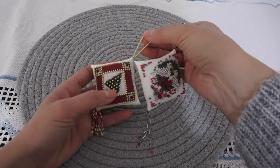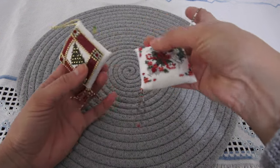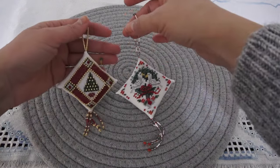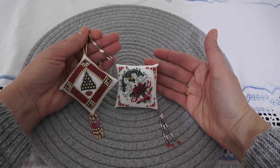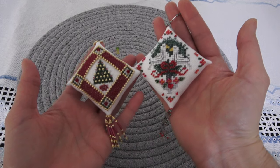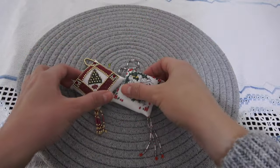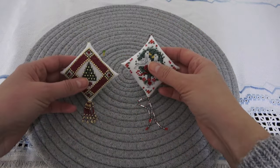Осталось много ниток и бисера — на 3-4 висюльки хватит, можно сделать ещё несколько работ. Обязательно буду покупать ещё эти наборы Mill Hill — вышиваются быстро, собираются, и очень здорово получается. Подвесила их и буду любоваться ещё долго. Они очень-очень стильные, красивые, потрясающие вещи.